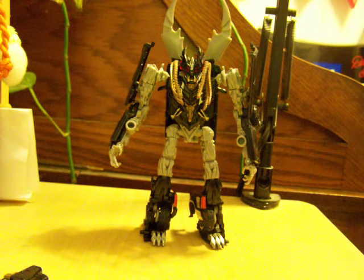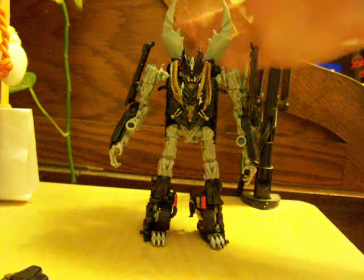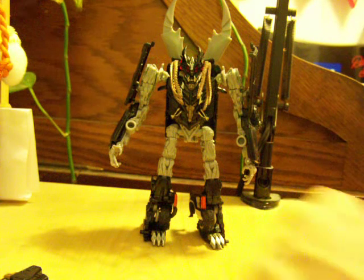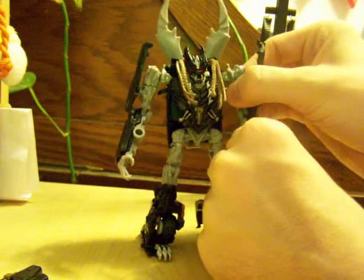So yeah, there's Crankcase. Nothing really special about him. I'm glad I didn't rush out to get this guy first thinking he'd be awesome, because he kind of isn't. He's cool, but the big pincers — when I saw those I was like, are they incorporating Shrapnel? But they can't, because Shrapnel was an Insecticon, and there'd be no point for a giant insect to be walking around in modern days. In a real-world setting, it just has no place.